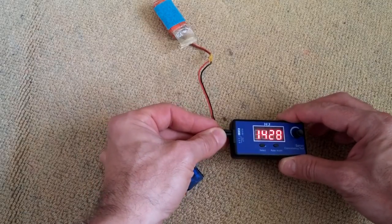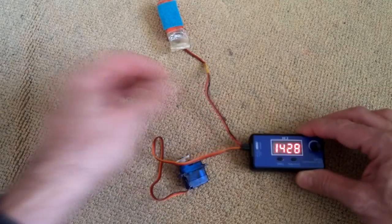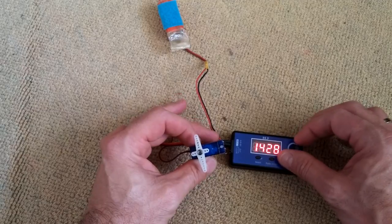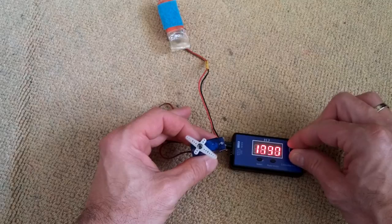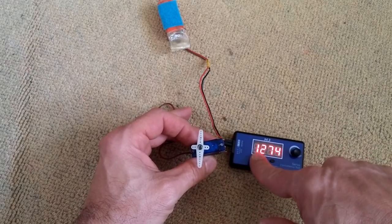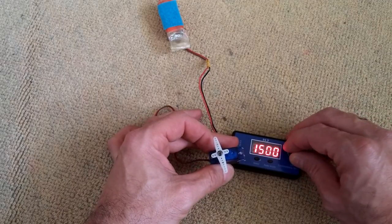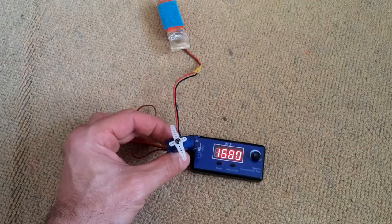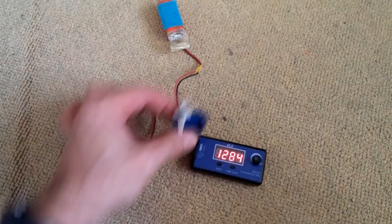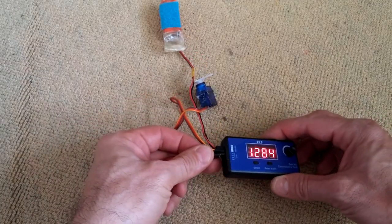Since I'm using analog servos, I'll connect one analog servo now. Any of the four ports can be used for connecting servos. Now you can see the movement of the servo. Let's do the centering — the potentiometer has no function in this mode because it's centered, and the automatic movement is done like this.